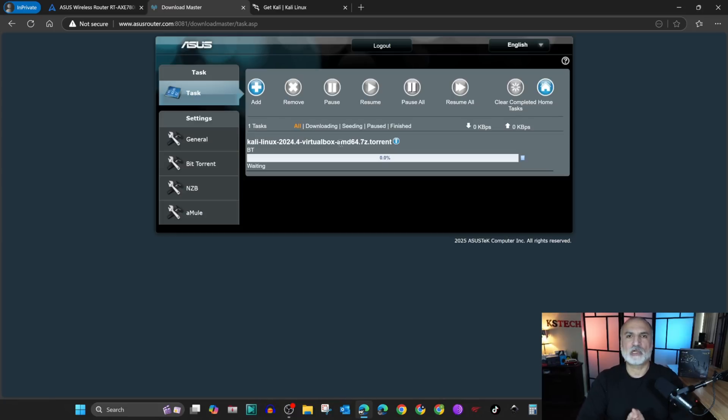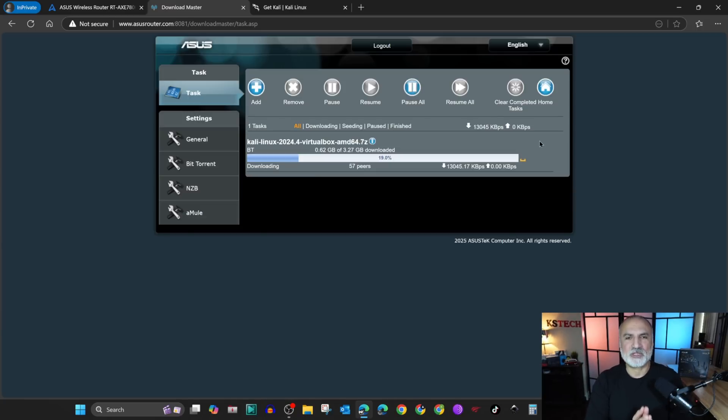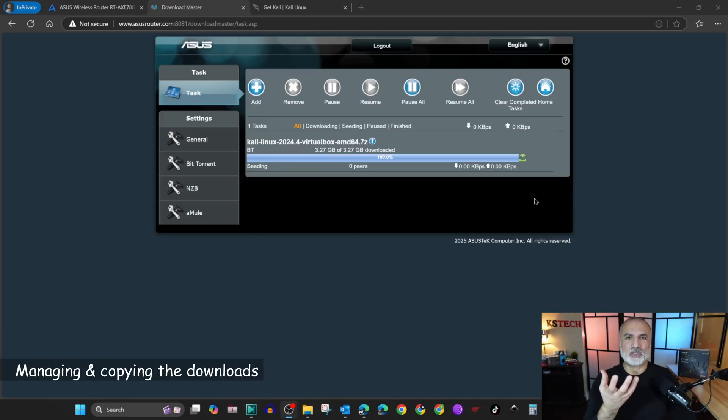This download has nothing to do with your PC, so now you can turn off your PC. If you schedule the download it will download on your router directly without interfering with your PC. I'm gonna fast forward this video to when the download is finished to show you how to manage the file and how to access it.